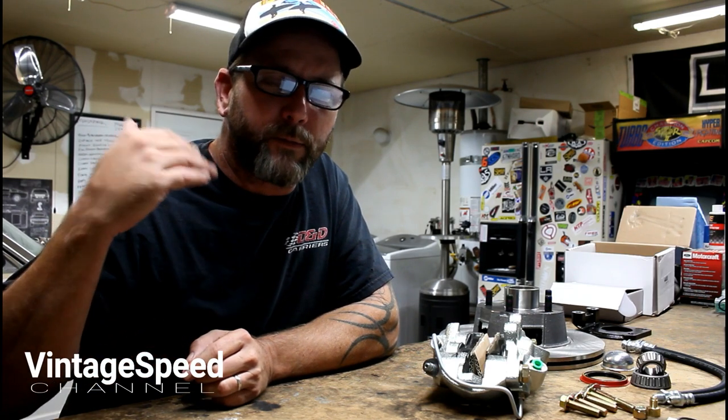I have to apologize here to you guys that you have to look at my face in high definition. It's tough when you have a 480p face in a 1080p world.